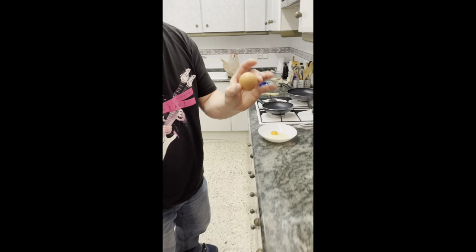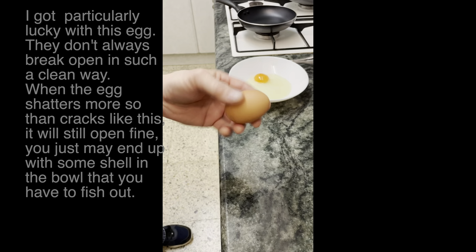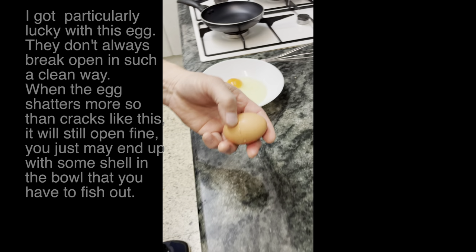I thought you guys might want to see how I crack an egg with only one hand. I just do it like anybody else would on the counter — I've already got a little egg on my hand, on my finger, so it's kind of slippery. Pop it on there, and if you get a nice clean break, it usually works easier.